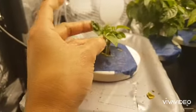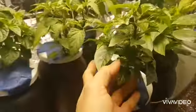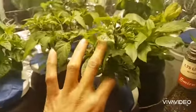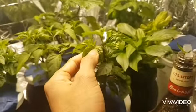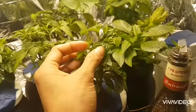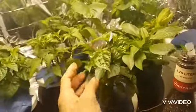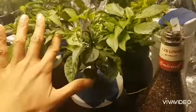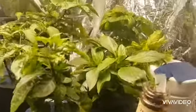We cut the buds and let them grow new buds, so instead of one bud or stem it grows multiple. Like here, with fimming — maybe tomorrow we will cut here, and then this one will be what remains. We will cut everything here to let the other buds grow, and instead of growing tall, it grows sideways.